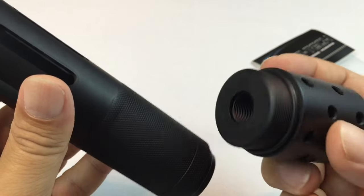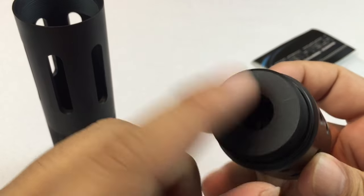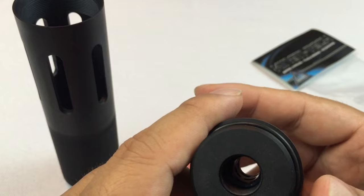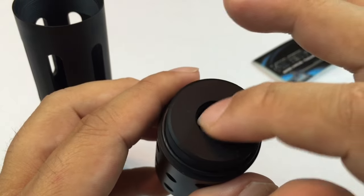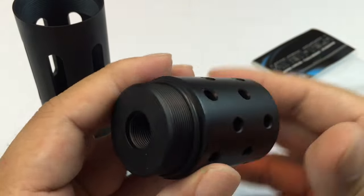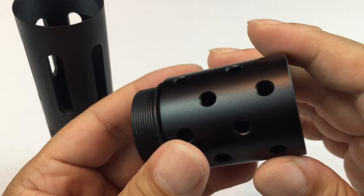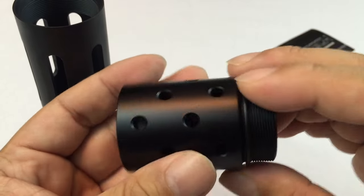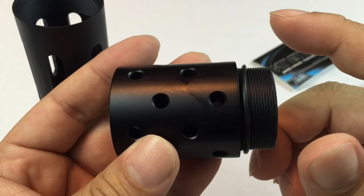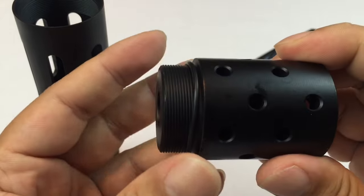This is for a .223, it's a 1.5x28 thread. What I wasn't sure about is, like the Strike Industries shroud, whether the threading sits close and does the brake or flash hider protrude really far out, and whether these holes in this particular one are actually just for aesthetics or do they actually work.